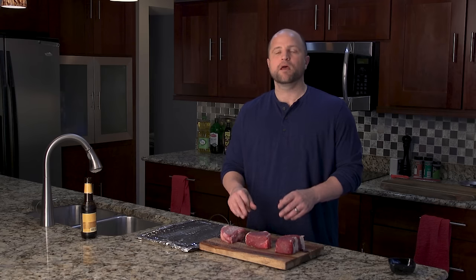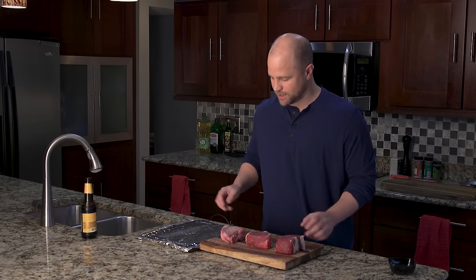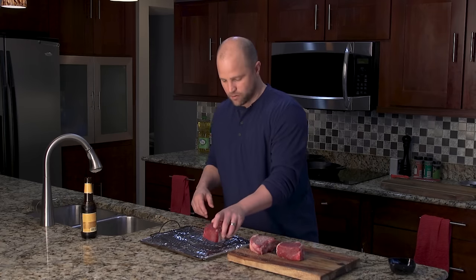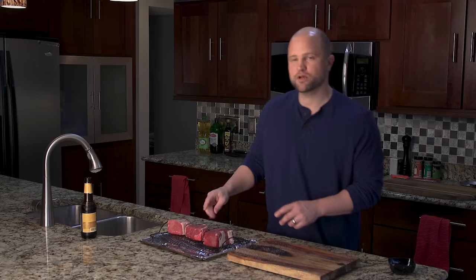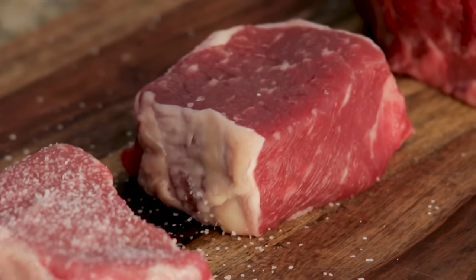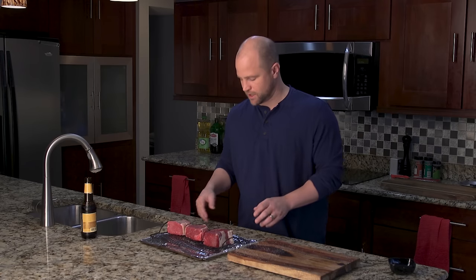Now that these are salted, today we're using the reverse sear method. I'm going to put them on the rack in the exact same order, left to right: one day, one hour, and one minute. We're going to get these in the oven, which has already been preheated to 250 degrees. The total cook time should take about 30 minutes — but that's just a barometer. We're not cooking to time; we're always cooking to internal temperature.